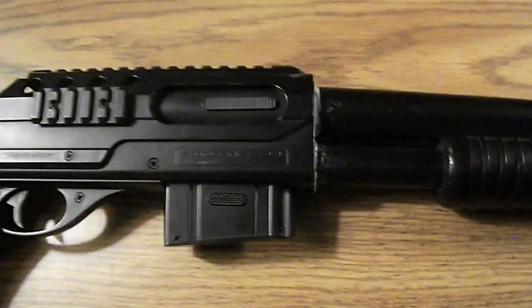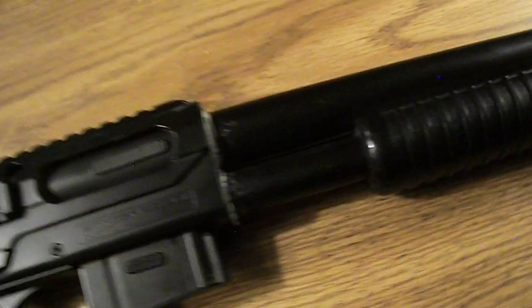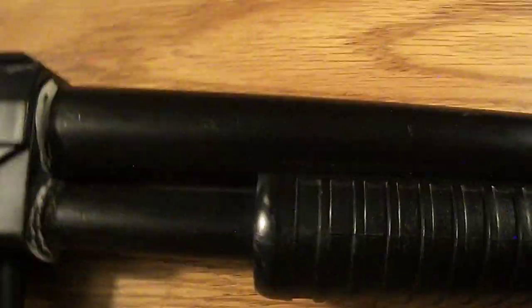Hello YouTube, this is Codmaster359 back with another airsoft gun review. This is my Crossman Stinger S32P.